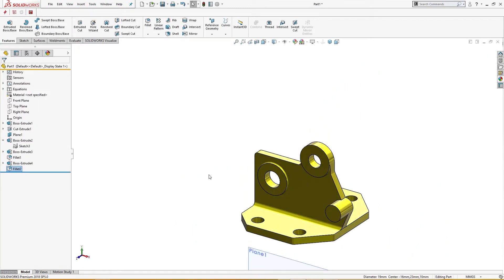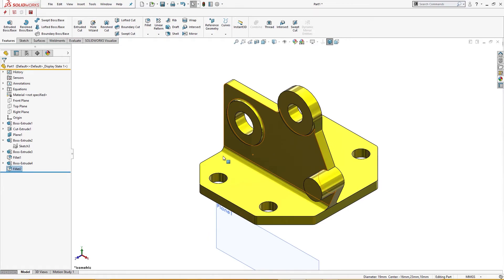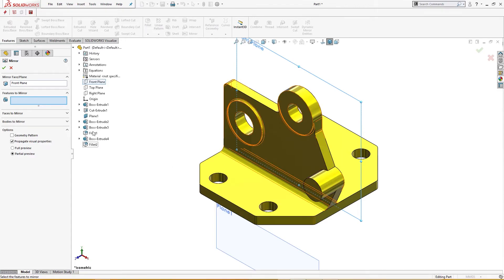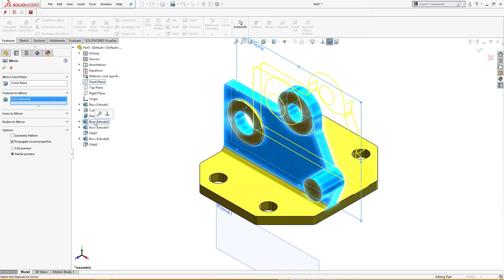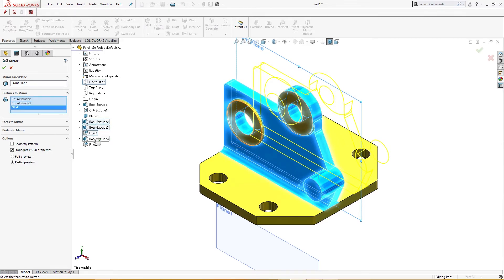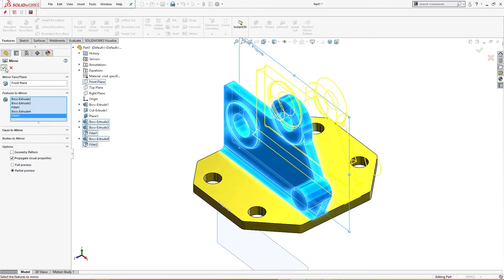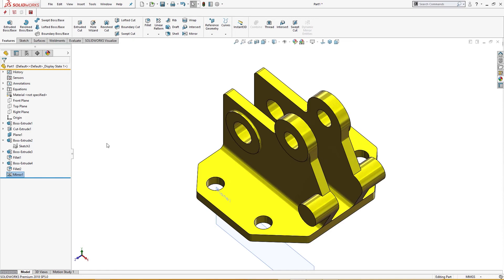Now this side is fully defined and complete. All that is left is to mirror this. I will select mirror features — features to mirror: I will take this boss and all these things. Okay, the part is complete.